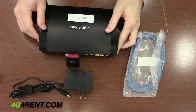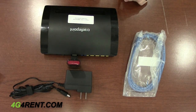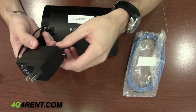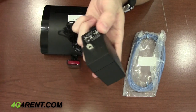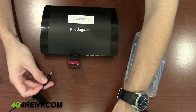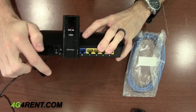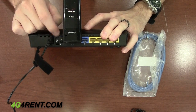The next step is to plug in the power cable. Simply connect one end to the wall outlet and the other end directly into the back of the Cradle Point. We're going to plug it in and then toggle the switch to ON, which is the solid line.